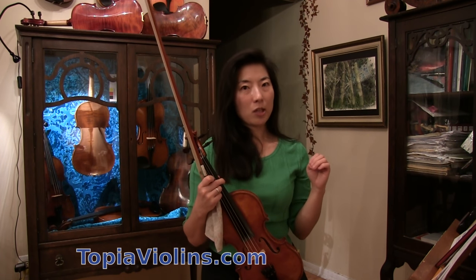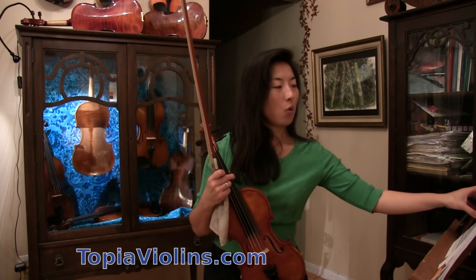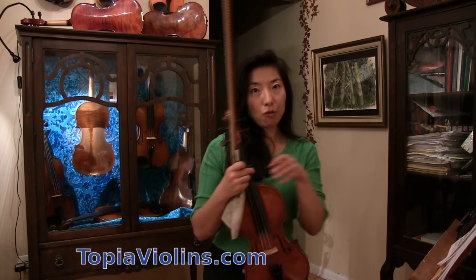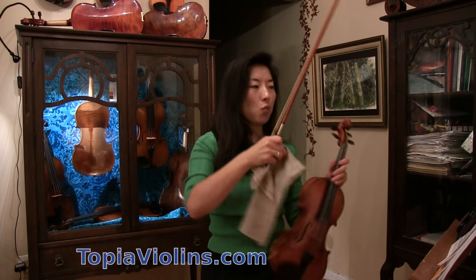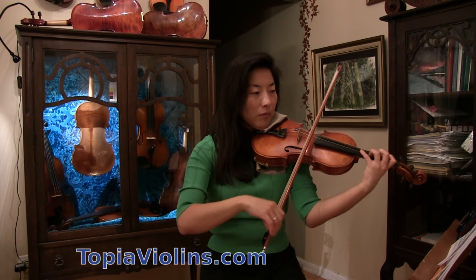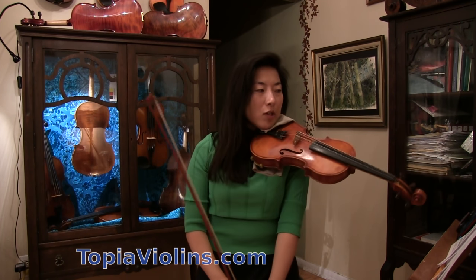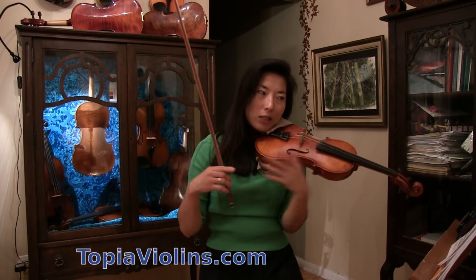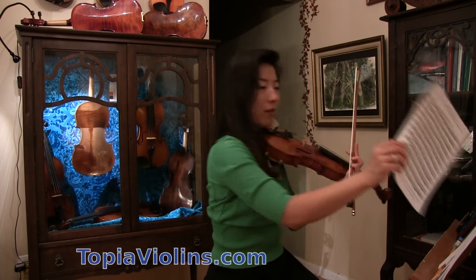I'm thinking this family is probably thinking about the metronome tempo that we have to gradually increase. So the first exercise sounds like this. As you can see, there are multiple notes in one bow — and that's about how it looks.